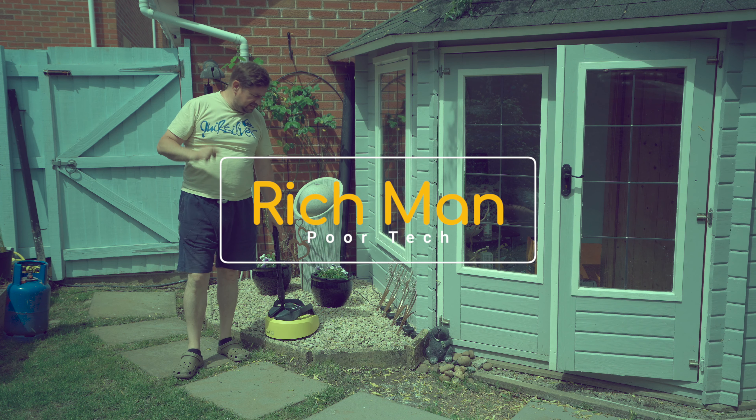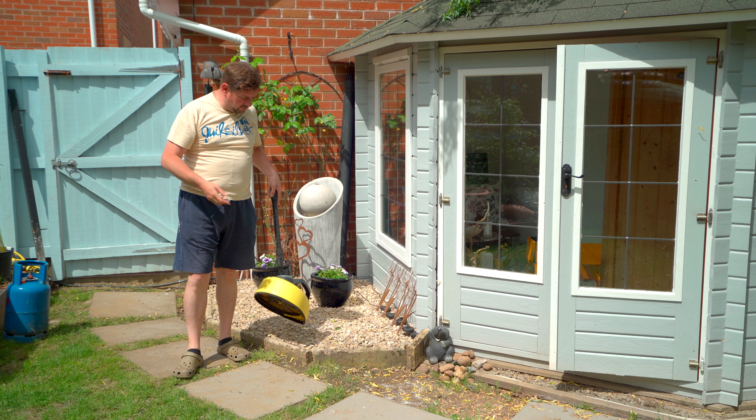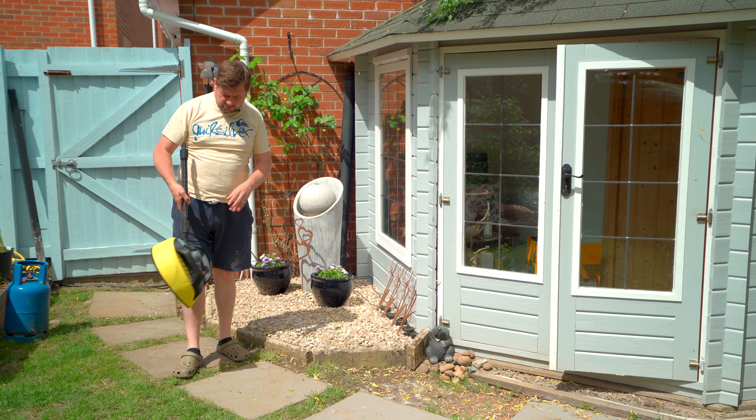Welcome to Richman Poor Tech and this is going to be a quick video. While I was putting some stones down here that were quite dirty and grubby looking, I thought I've got my pressure washer, I've got my tracer — what would happen if I actually used the tracer to try and clean the stones?